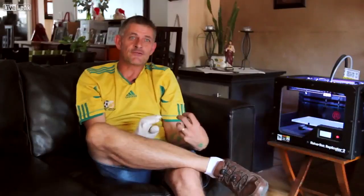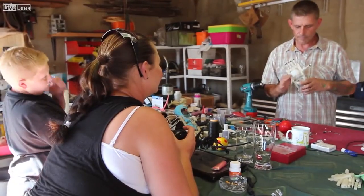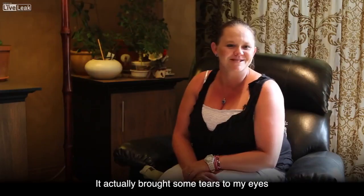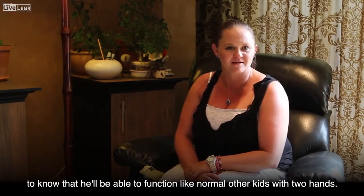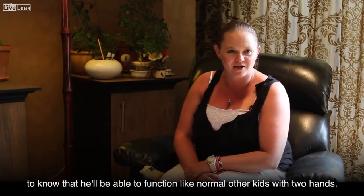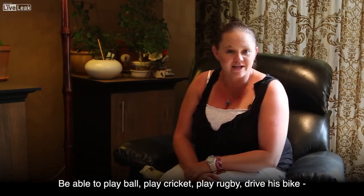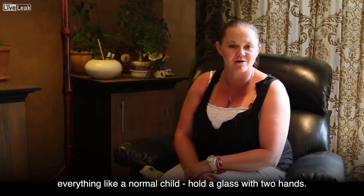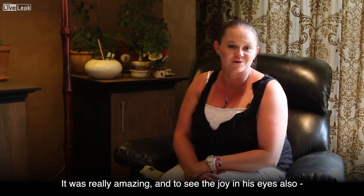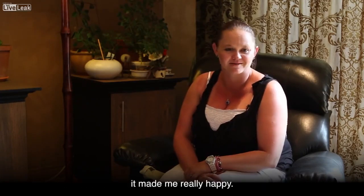We'd like those hands returned so we can filter them on to the next person. It actually brought tears to my eyes to know that he'll be able to function like normal other kids — with two hands, be able to play ball, play cricket, play rugby, drive his bike, hold a glass with two hands. It was really amazing and to see the joy in his eyes made me really happy.